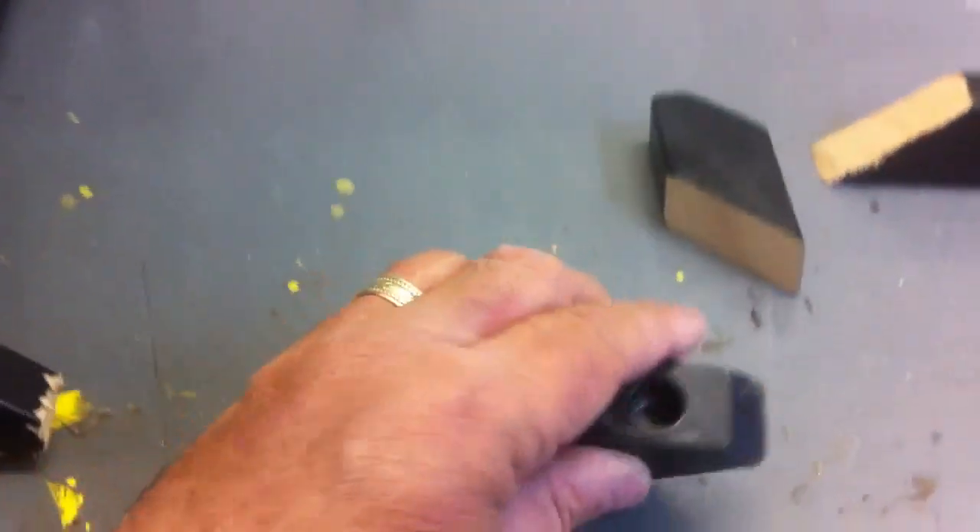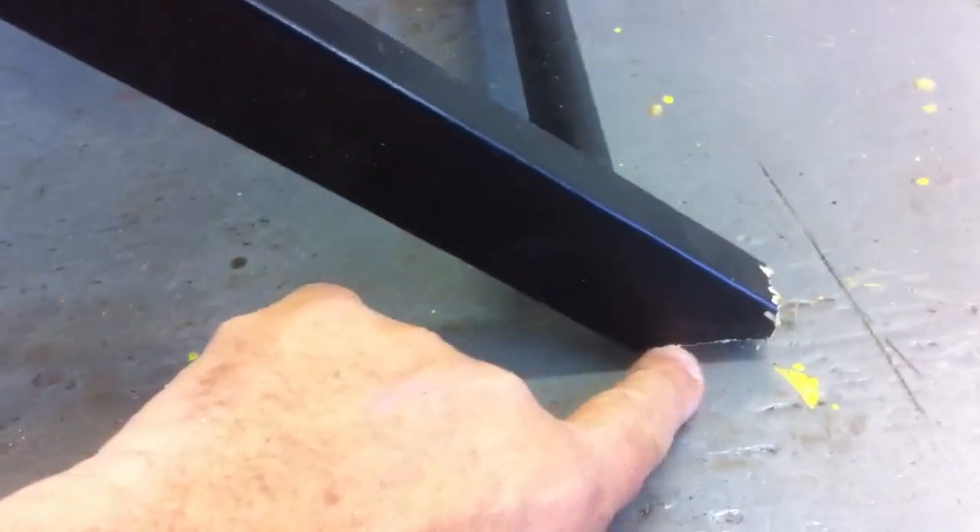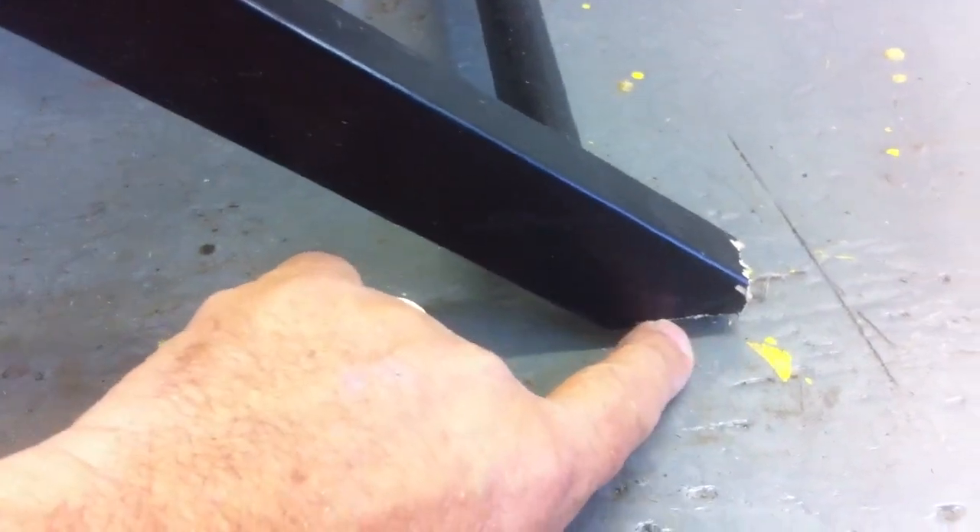Now I've got to drill some half-inch holes in the bottom here and put the nylon leg doohickeys back on the bottom. And this glue joint held solid as a rock.